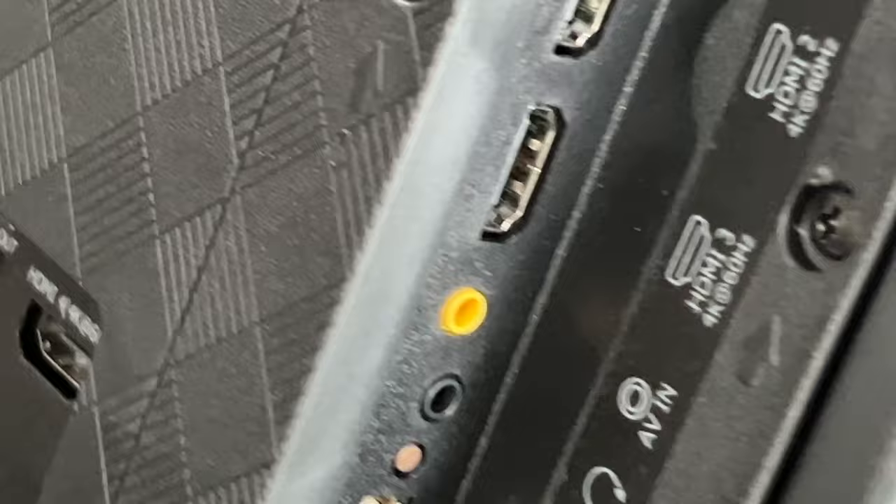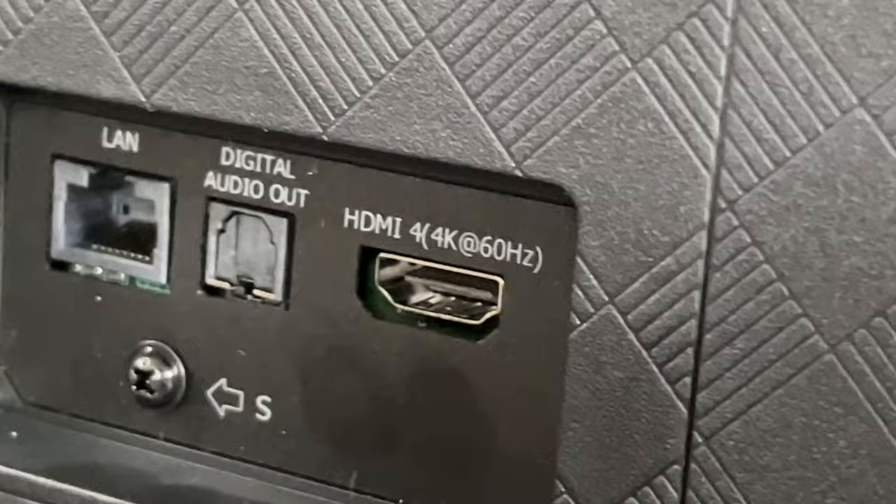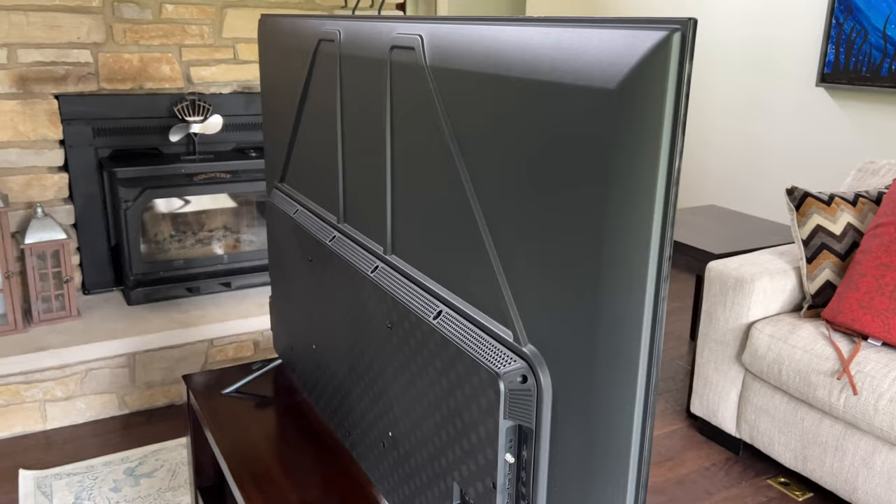Right next to that we have HDMI 4, a 4K optical port, and a LAN port so you can connect it directly to your internet — which is really, really nice. It just has a nice minimalist look about it, which is kind of what you expect.